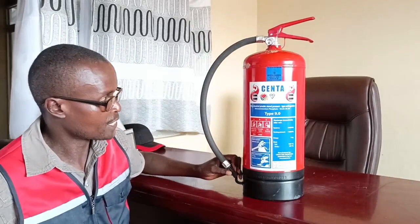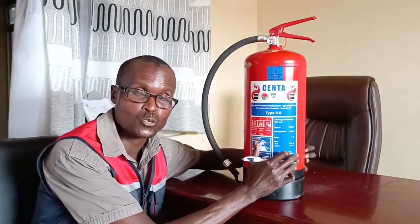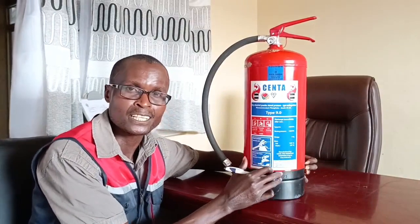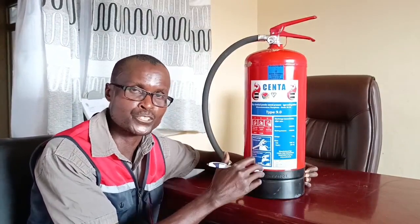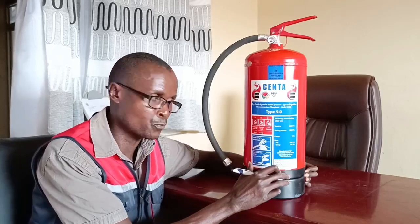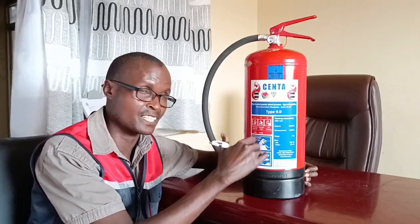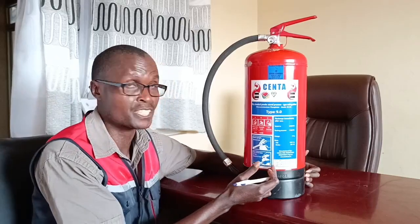What are the parts of the fire extinguisher? The first one is the red item — it's called the cylinder. The purpose of the cylinder is to contain the material which puts out the fire. In this case, it's the dry chemical powder. The dry chemical powder is inside; it's white in color and looks like baby powder.